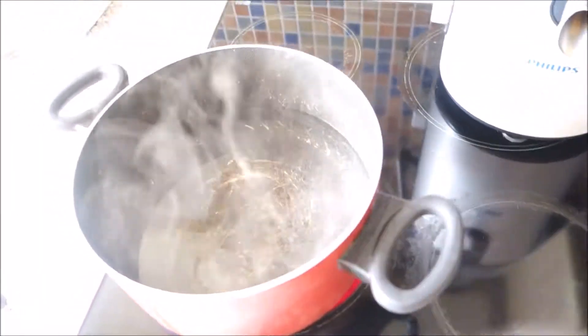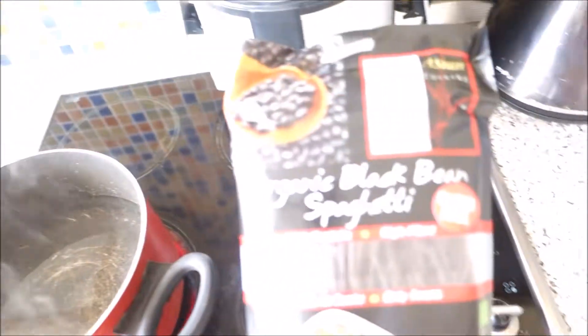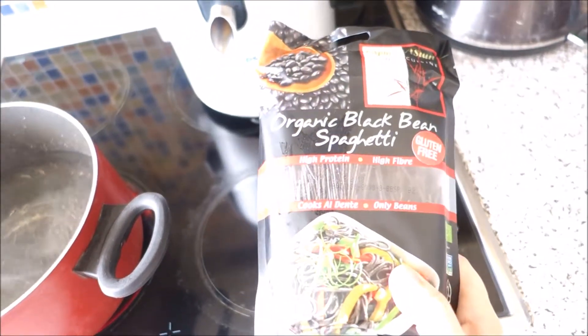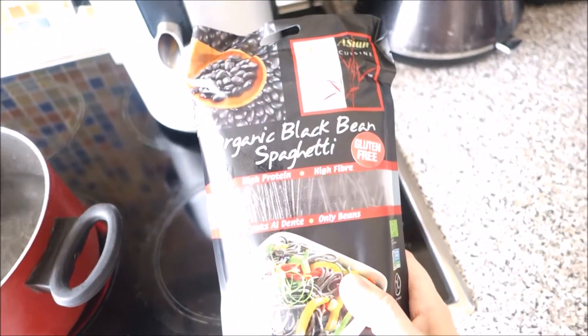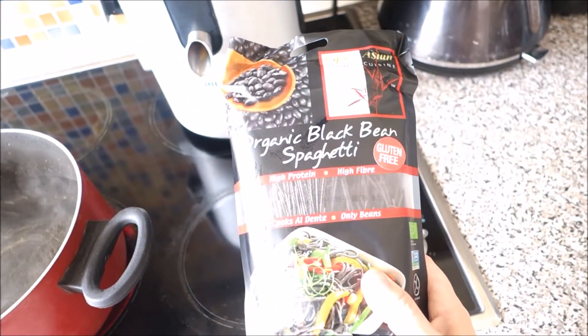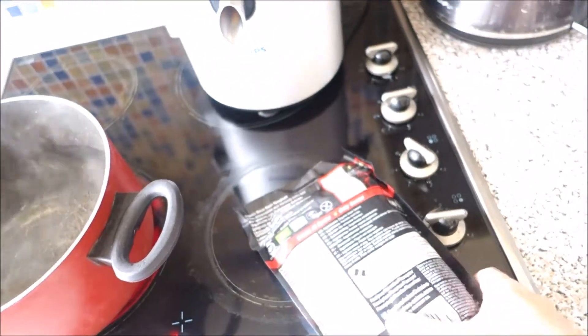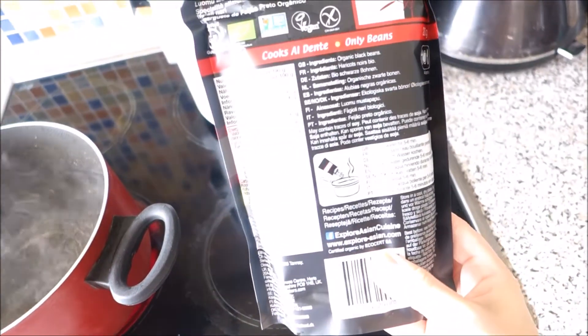Hi guys, welcome back to my channel! Today I'm going to show you how I prepare black bean spaghetti. I have boiled the water and this is how the spaghetti looks like — it looks really yummy. It's high in fiber, it contains only beans, nothing else, and it's high in protein.